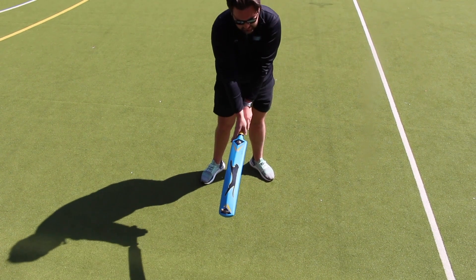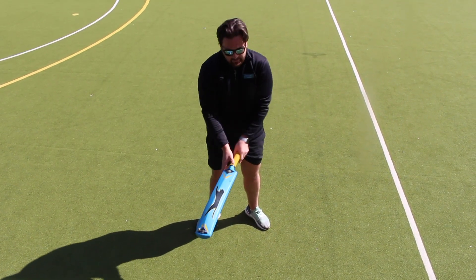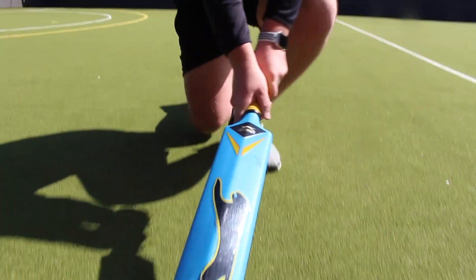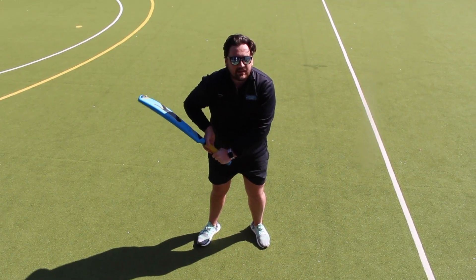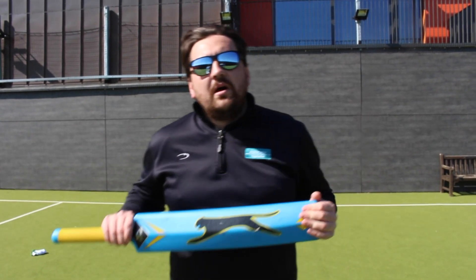Place both V's on the bat handle so both are pointing down the bevelled edge of the bat grip. Put it to our side and that's how we stand — that's how we grip. Now we know how to hold our bat correctly.